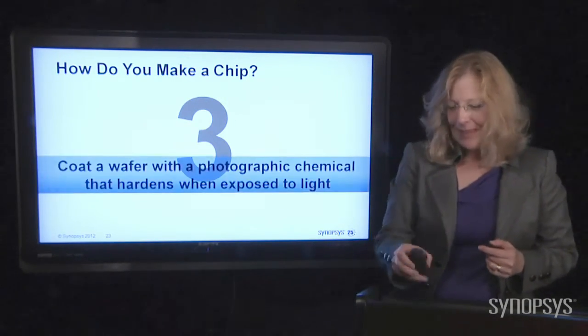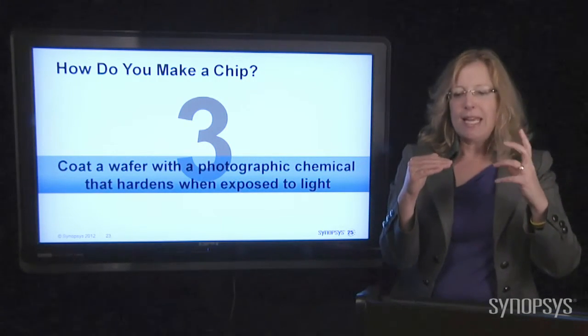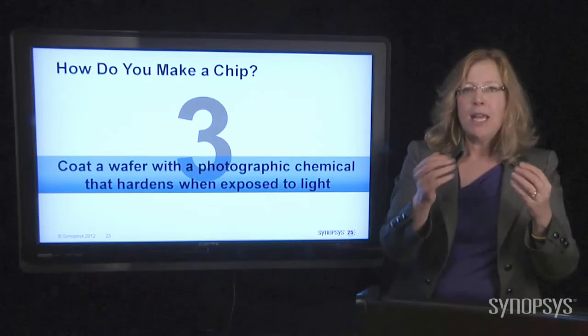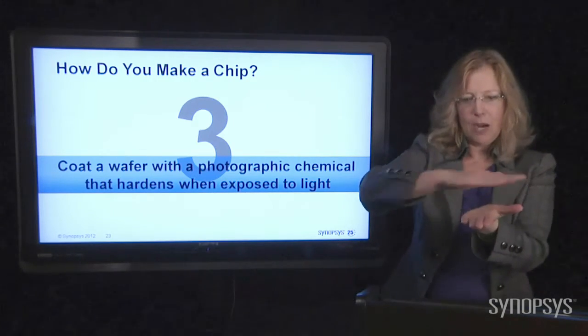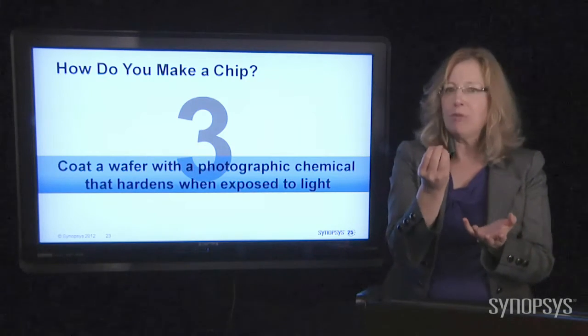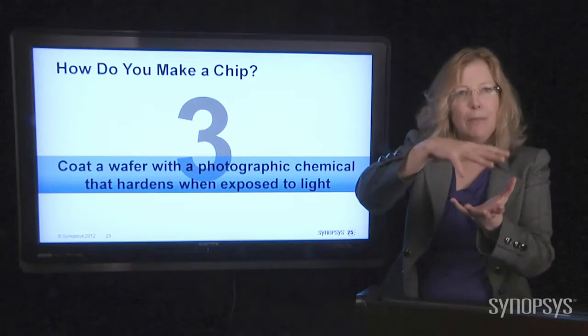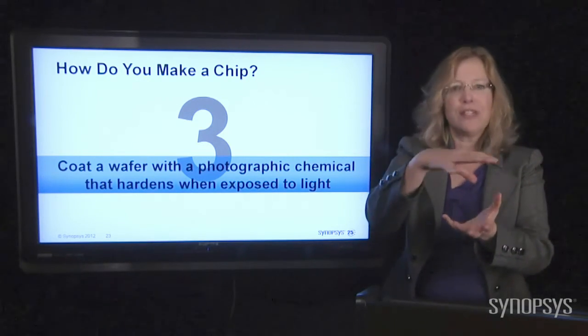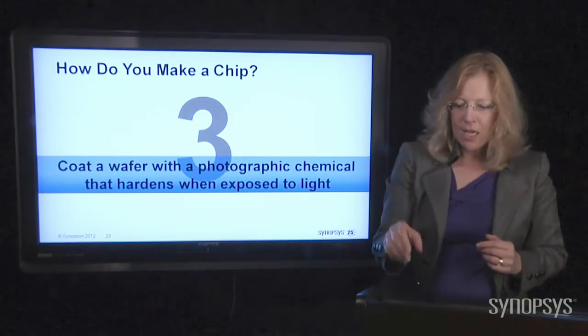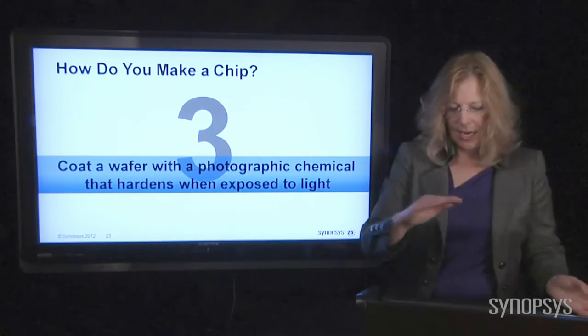The next thing you do is coat that wafer with a photographic material — it's like Polaroid film. It's a chemical that when you put it on top of the wafer, when light shines on it, that chemical gets really, really hard. And that's the secret to what we're about to do in order to put the transistors and the resistors and the capacitors on that wafer.